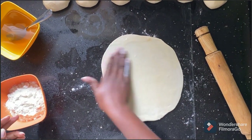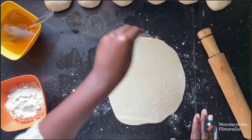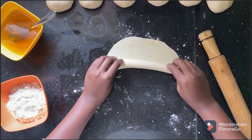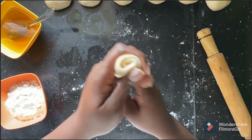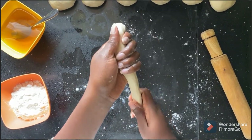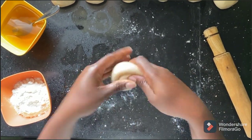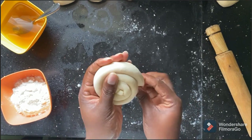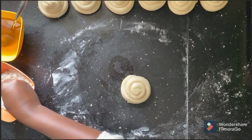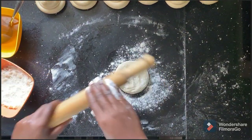Add one tablespoon of oil and spread it evenly onto the chapati, then sprinkle flour on top. Start folding as you go upwards, then stretch it out to form a good spiral shape. Start from the end of the spiral and begin to form the shape, then tuck it in, just like that.